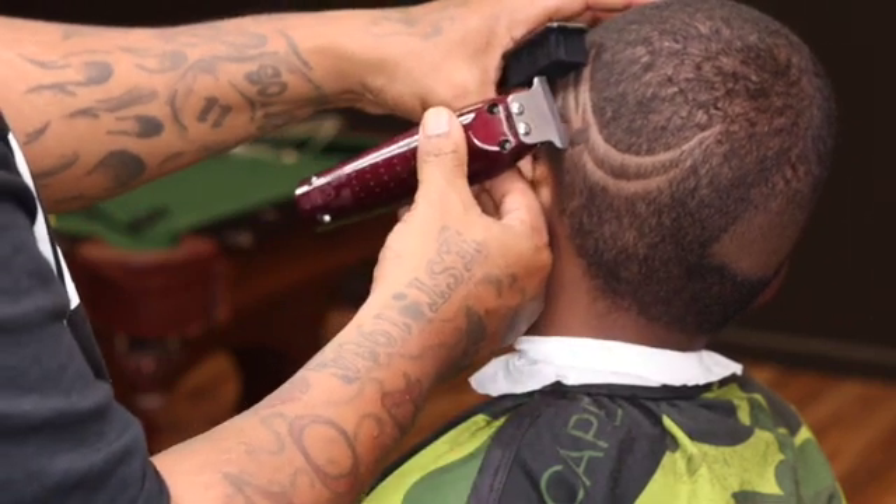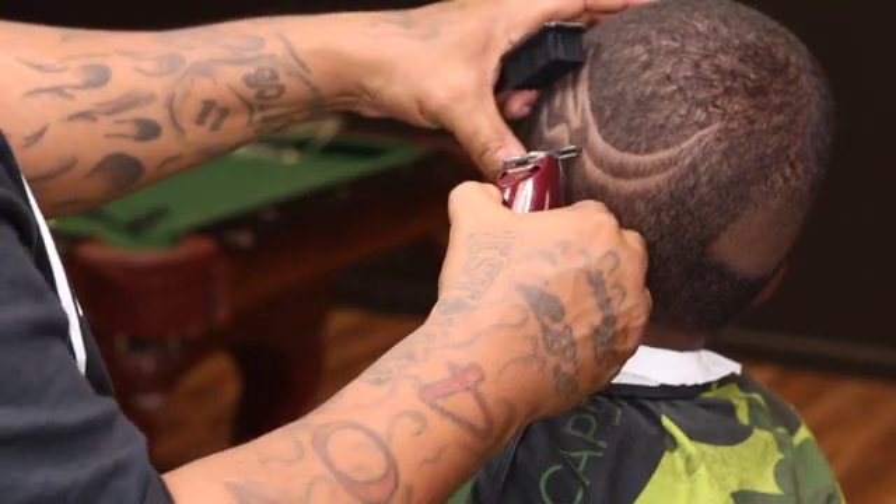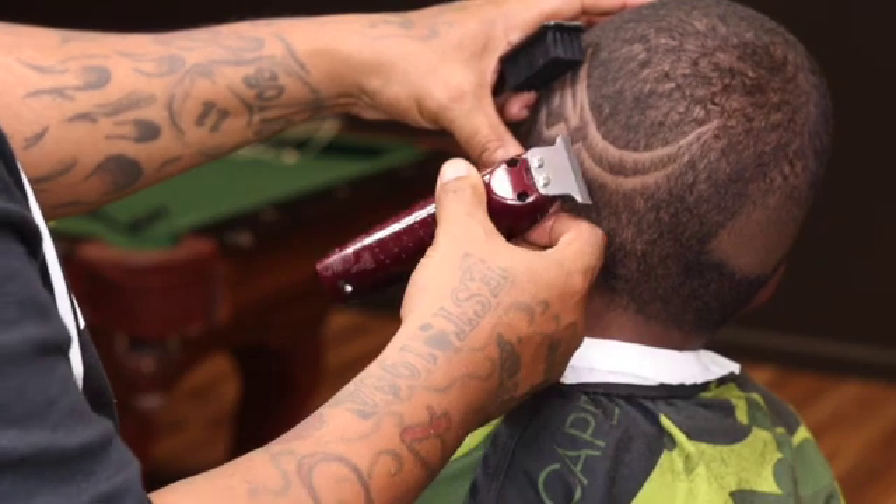What you really could do is just clean up the top line with the clipper and you can use your razor to clean up the bottom line.